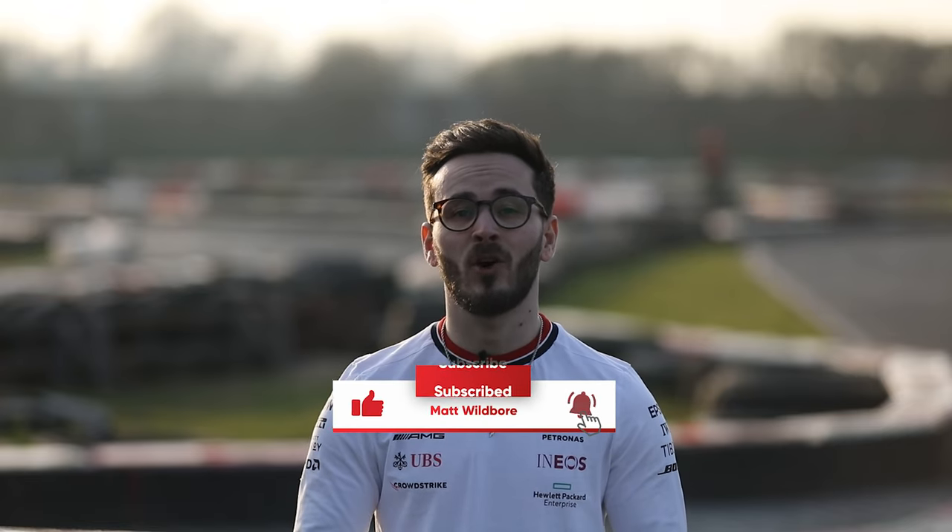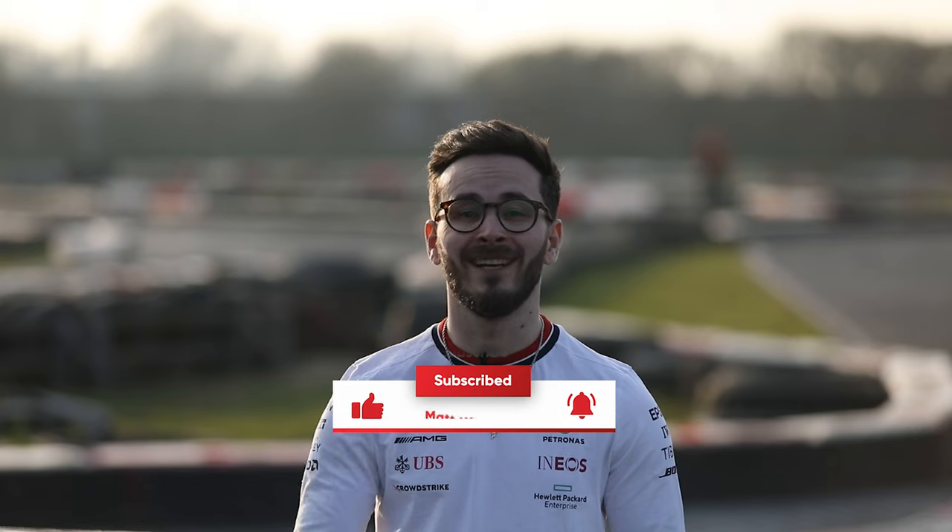Thank you very much for watching this track guide. Let me know what you'd like to see in the future — we've got a lot more exciting content planned. So make sure you like, comment, and subscribe to the channel for a lot more. See you in the next one.